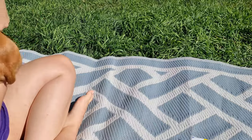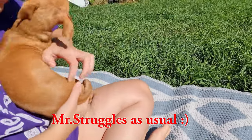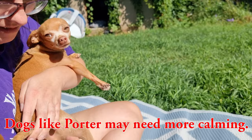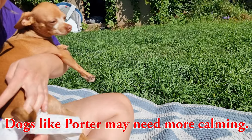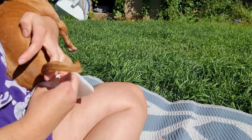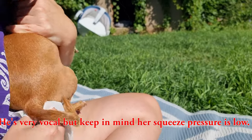Porter, can you just be a good boy? Porter is very dramatic at anal gland expression time. I'm just going to squeeze on both sides of his bum.